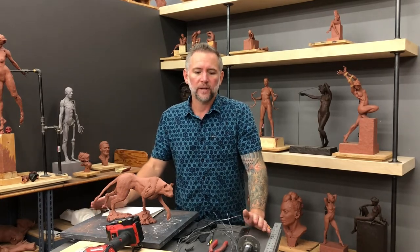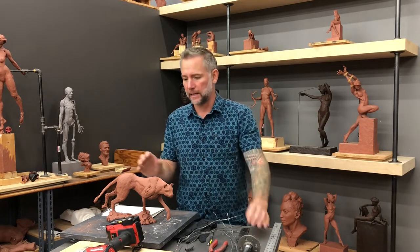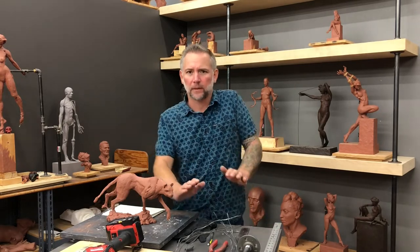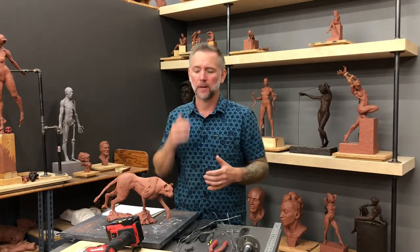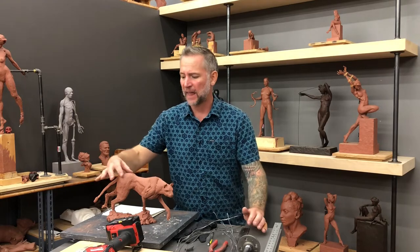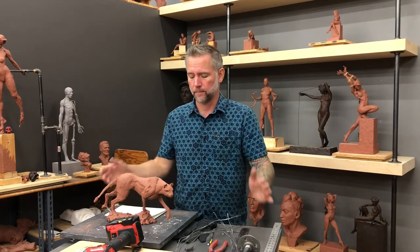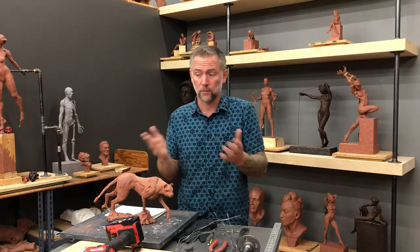Let's go further into the research process - we're doing visual research. The first thing I did was go to the zoo and observe - spending two or three hours with these animals just watching them move around. As they walk, you see how the scapula come up and down, the angles of their hips as they move. You can watch video of that but it's not the same as being there in person. So we start from life and nature. Next, we need to start collecting materials on our computer - go online and find whatever animal it is. I have folders organized by animal type.